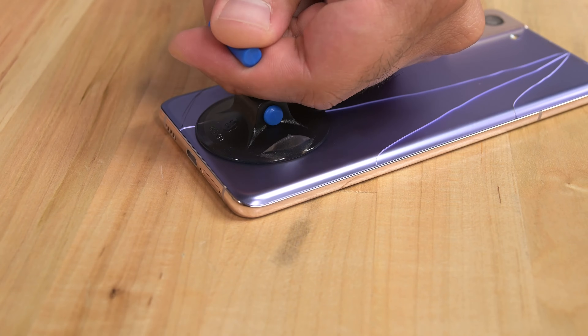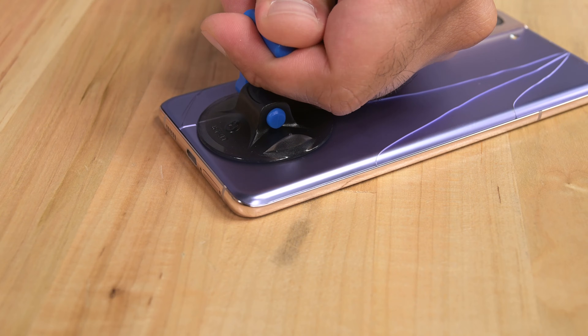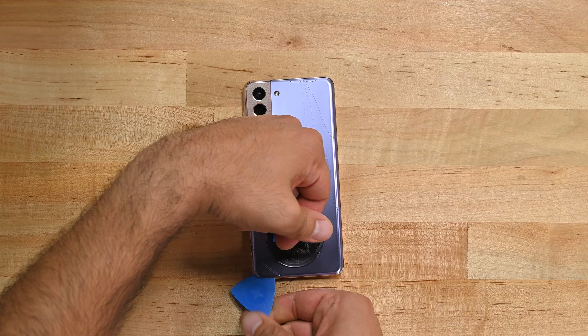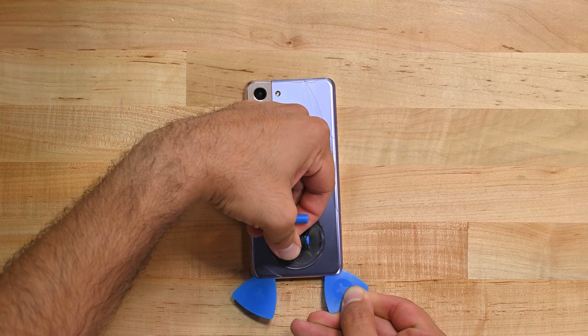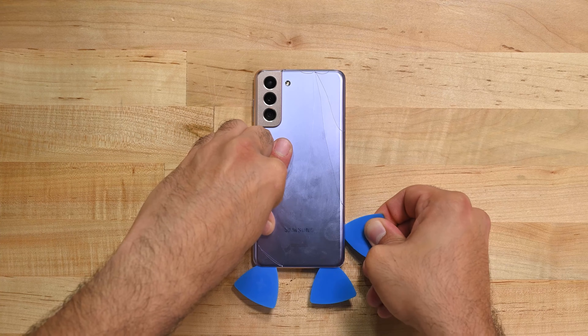Grab your suction cup and apply it to the bottom edge and begin to pull until you see a small gap. Once you see a small gap, insert the tip of an opening pick so that the adhesive doesn't re-adhere. Slide the pick to the left corner making sure you cut the adhesive and leave the pick in the corner. Then insert another pick and slide it towards the right corner. Be sure to leave the pick so the adhesive doesn't set. Repeat this same process on the right hand side of the phone.